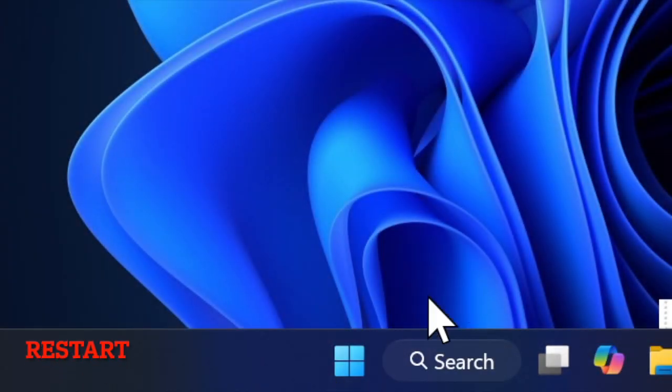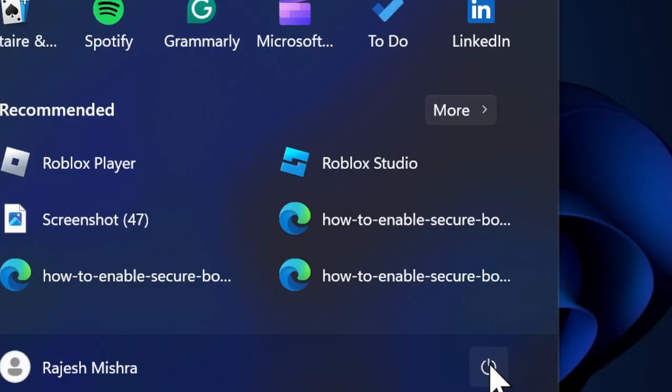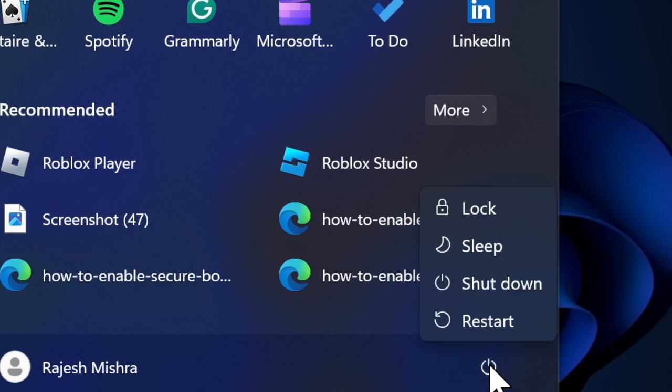I would also recommend you to restart your Windows device. A quick restart has a knack for fixing miscellaneous system issues or even resetting a malfunctioning driver, so give it a chance as well.